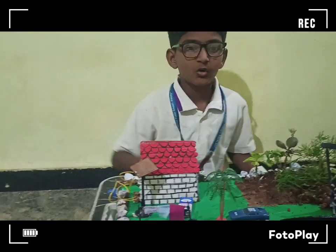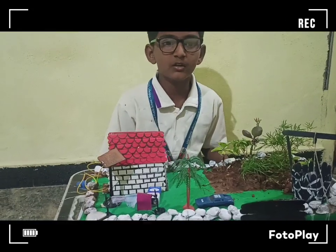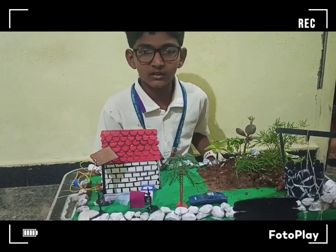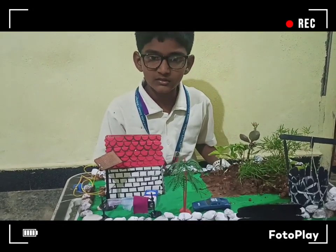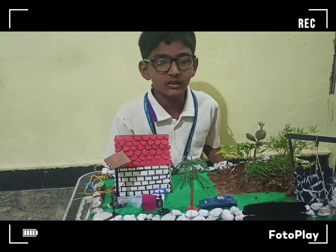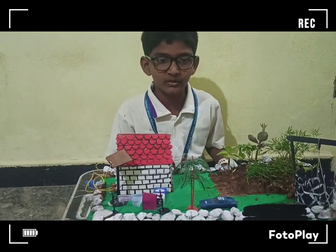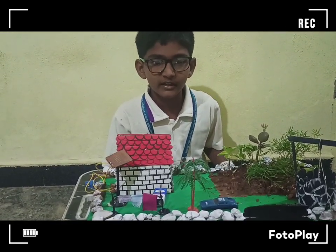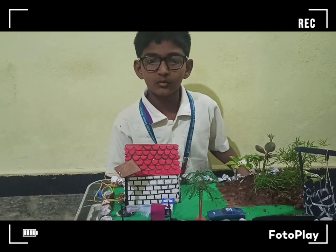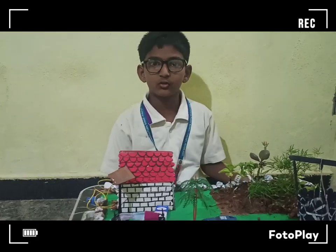In a normal house, with the help of rain water detection, we can directly save the rain water. This can also be used where there is chemical rain. Thank you everybody!